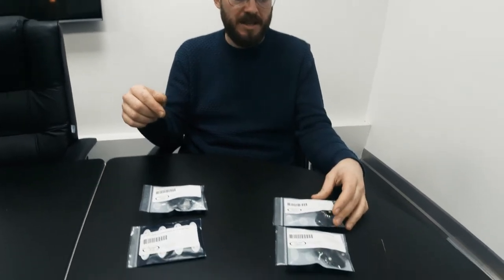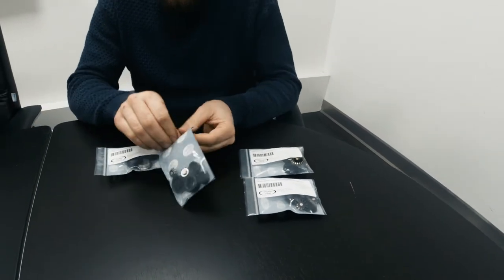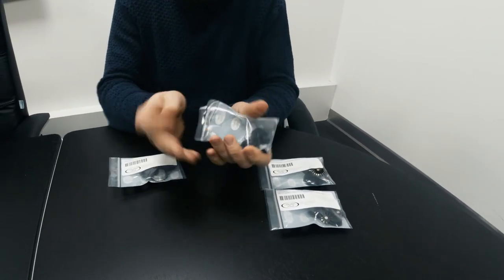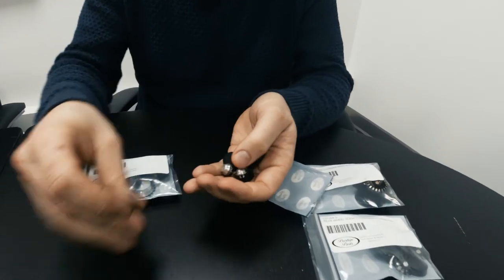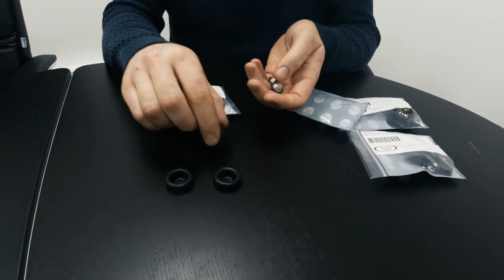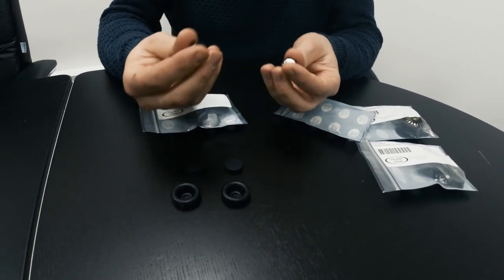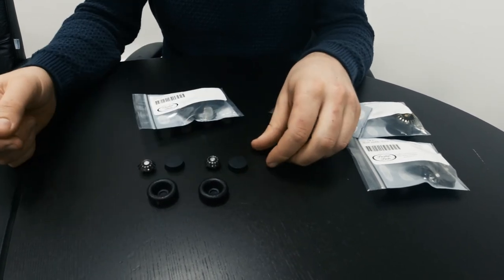The big difference about these kits — the new Prestige Parts kits — is that we now incorporate a spreader with the seal kit. I'm just going to open up this kit right here. As you can see, you get the dust cover that goes on the outside, you get the cup seal that goes on the inside which actually does the main part of the sealing, and now we also include these spreaders as well.